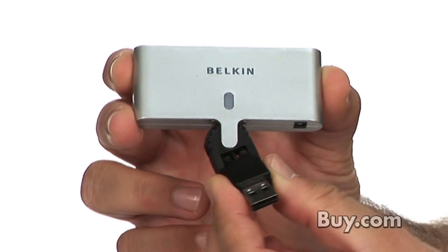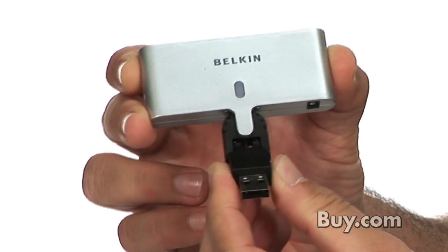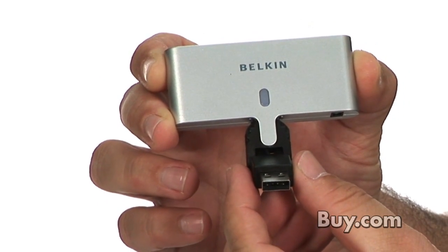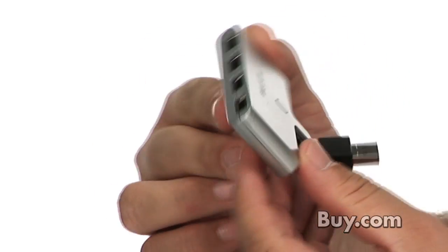If you have a computer that just needs a few extra USB ports, this is the device for you. It features a rotating swivel design that allows you to move the hub in pretty much any direction, which works wonders for when you are dealing with a tight space, or you just need a little more flexibility in positioning of your USB devices.